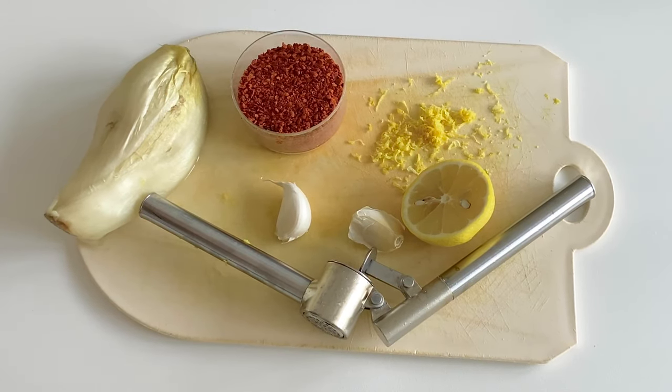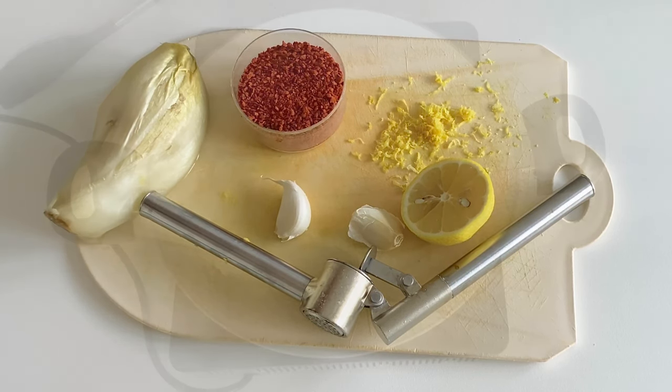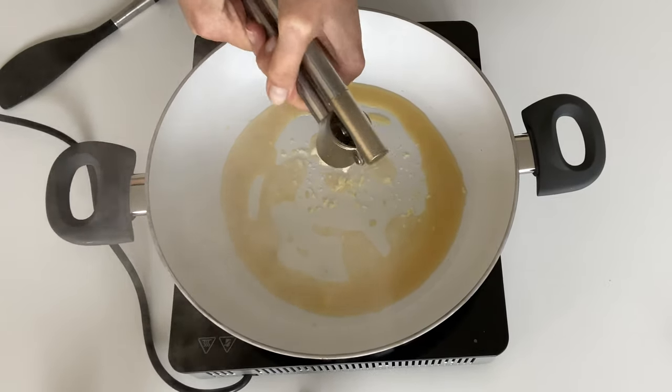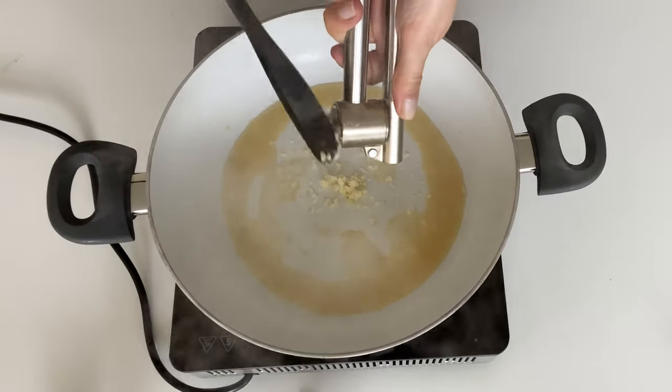So these are the ingredients: I've cooked some chicory until it's just tender, I've got two cloves of garlic, lemon zest, chili flakes, and pasta cooking in the background. You're just warming up some oil and adding in two cloves of garlic.